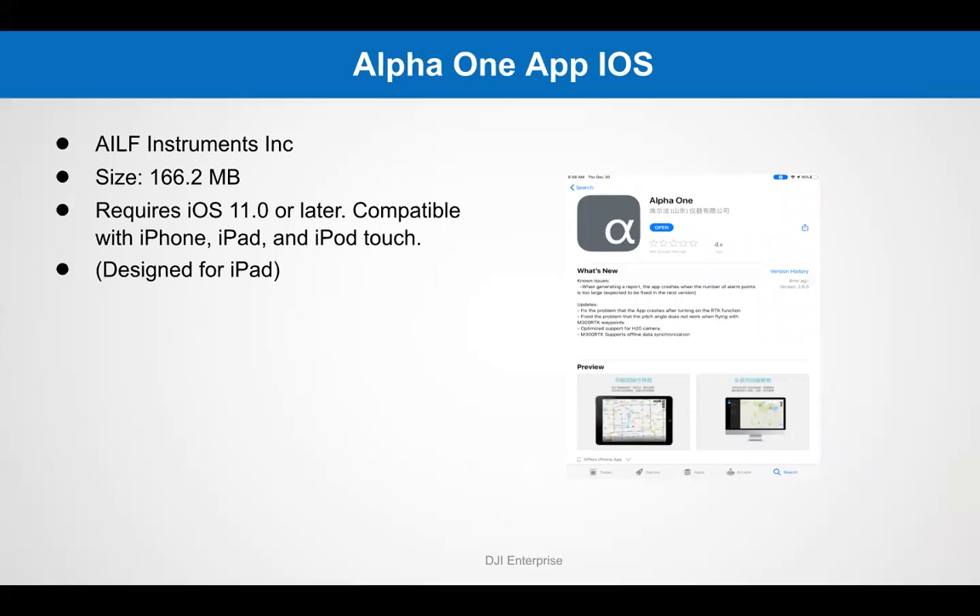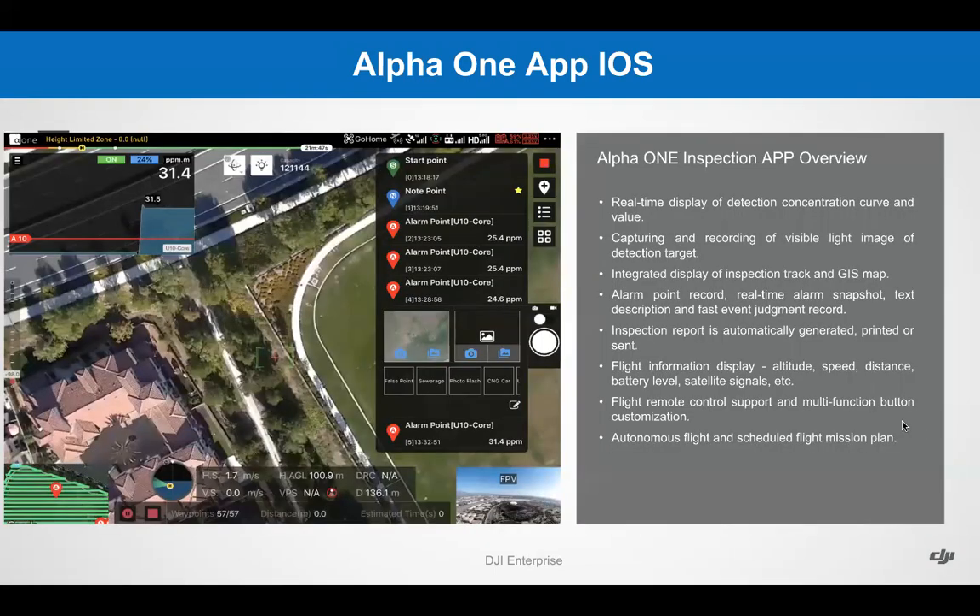The Alpha 1 app — this is how it looks on the Apple App Store. The integrated mobile application combines DJI flight data and equipment information from the detector. As you can see, it looks very similar to DJI Pilot. On the left, you will have your methane detection PPM — currently it is detecting 31.4 PPM of methane. On the right side, you have your drop pins; whenever there's a detection of methane, an alarm point is dropped indicating the methane detection. Telemetry remains very similar with satellite count and battery life, and at the bottom you can see your AGL, hover speed, vertical speed, and all other measurements needed.